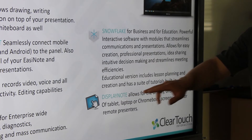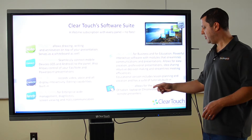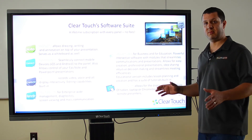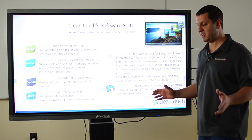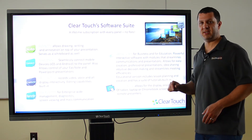DisplayNote software is another really cool program. You've got tablets, laptops, Chromebooks — anywhere. It doesn't have to be in the room; it can be anywhere as long as they have an internet connection. They can connect and see your presentation from anywhere.